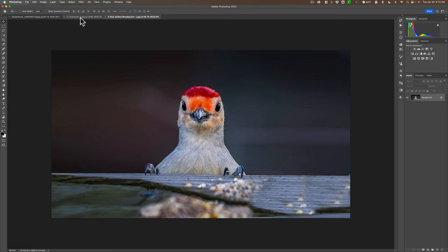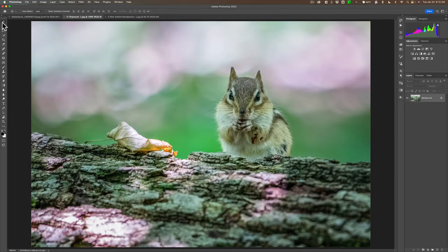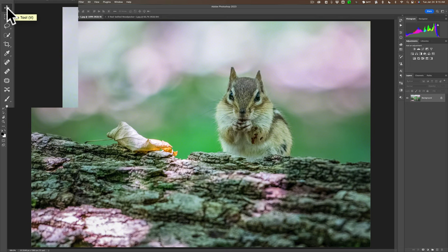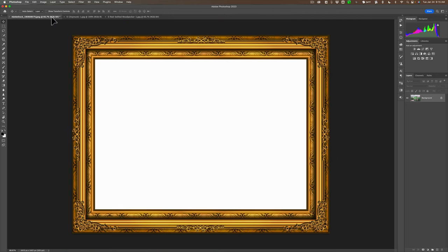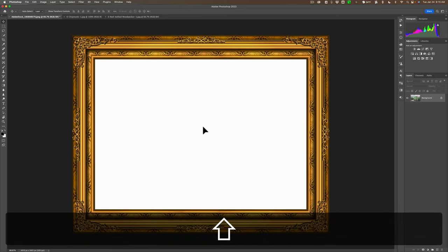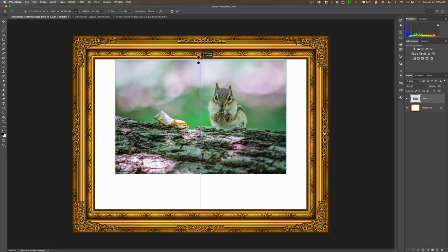Let's start with the image of the chipmunk. We have to get this chipmunk and put it in this frame. Go to the chipmunk and all we need to do is get the Move tool. The V key is the keyboard shortcut for the Move tool — it's the top tool in the tool well. Just click right on the chipmunk, drag it up to the tab that has the frame, bring your cursor over the middle, hold the Shift key, and it will drop the image directly in the middle. You can see it's too small, so we need to resize it. Hit Command or Control T to bring up the transform handles, then drag it out so that it's covering properly.